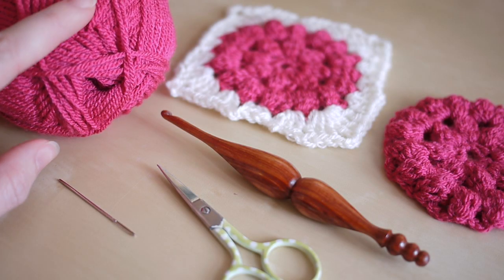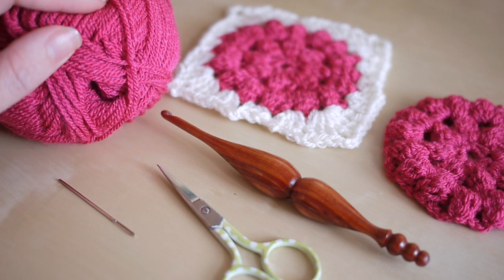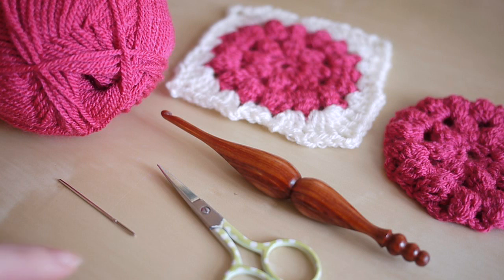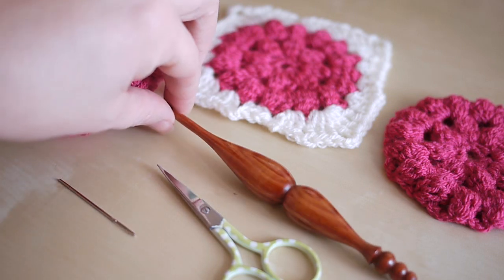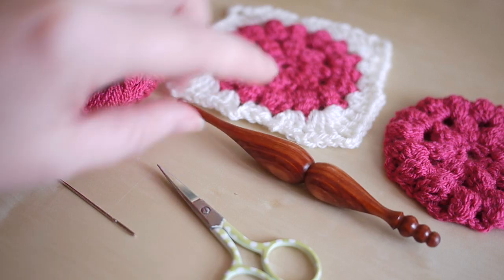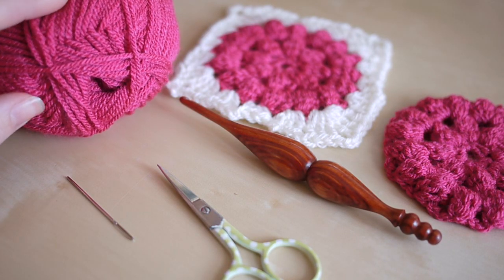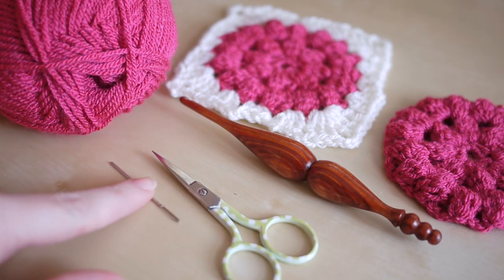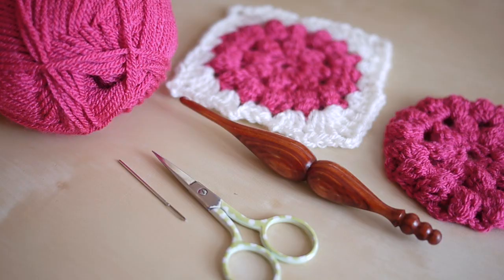For this tutorial you're going to need your selected yarn. I'm using Stylecraft Special DK in fuchsia purple. You're going to need a crochet hook — I'm using a four and a half millimetre, but you can look on your yarn label to see which size is recommended. You'll also need some scissors and a darning needle just to finish off your ends.